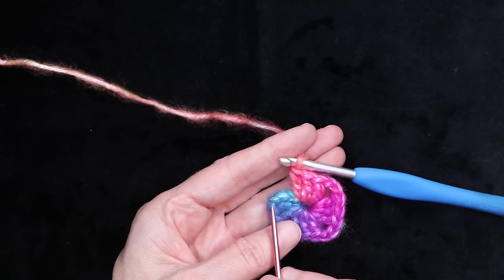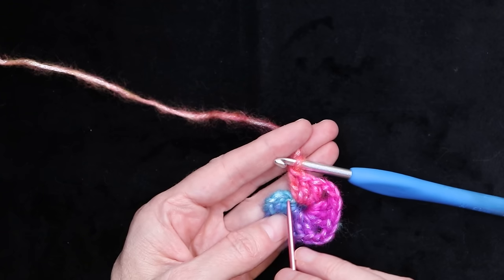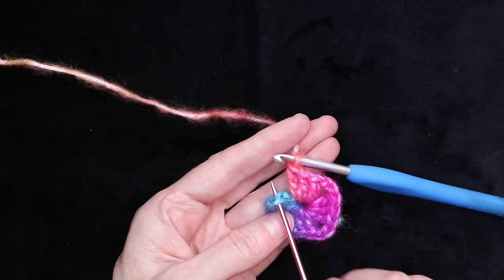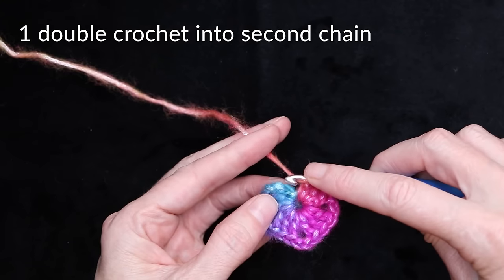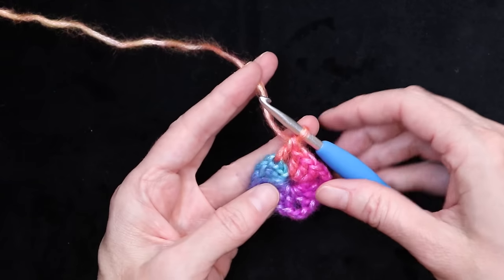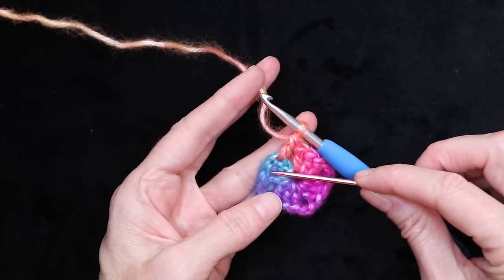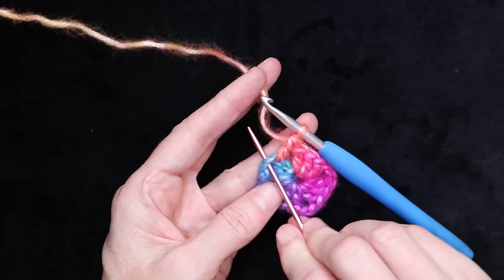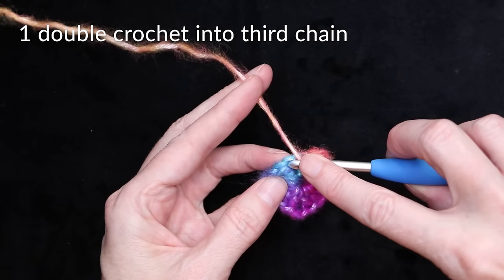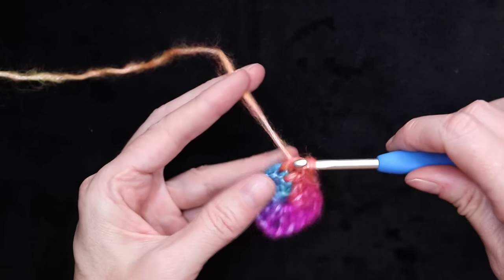Now we're going to make a stitch into the second chain going up. Skip this first chain here — just ignore it — and go straight into the second chain. We want two strands of that stitch on our hook and we're going to make a double crochet. Wrap your yarn and into the second chain make one double crochet. Now into the third chain — not on top of our double crochet, but the one right in between. Go into that stitch, get two strands on your hook, push your hook in, and make one double crochet.